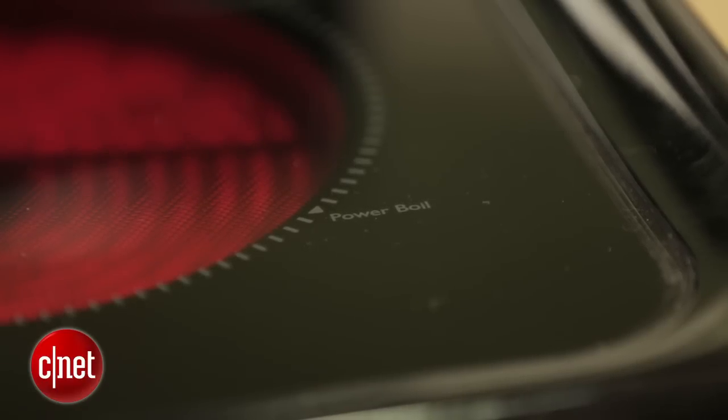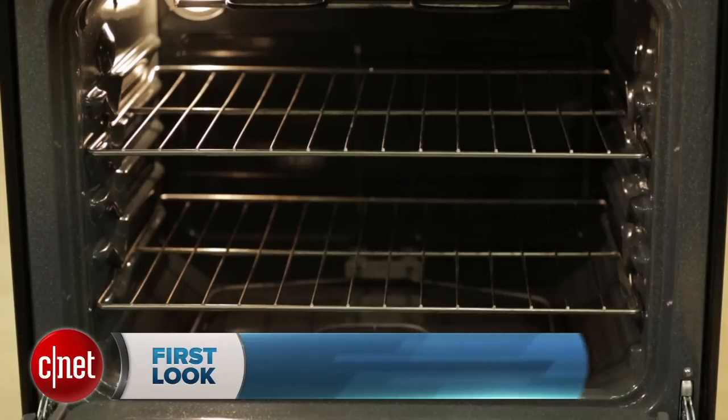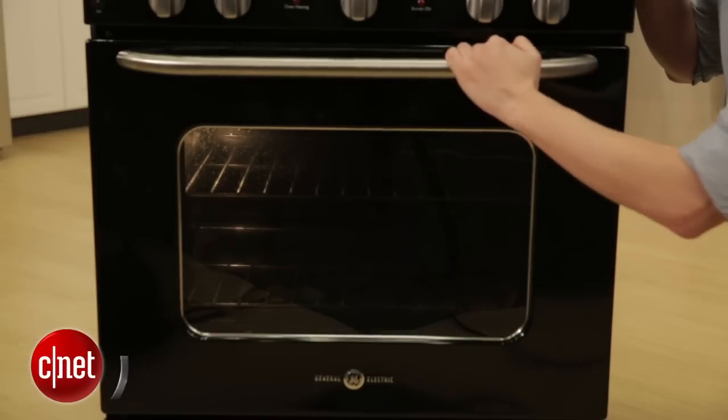That's a nice feature. This is a nice cooktop — I like that quite a bit. I also like that the oven has a nice roomy five cubic foot capacity, and also this nice stainless steel handle. It's very sturdy. It feels durable and well-built. I like that.